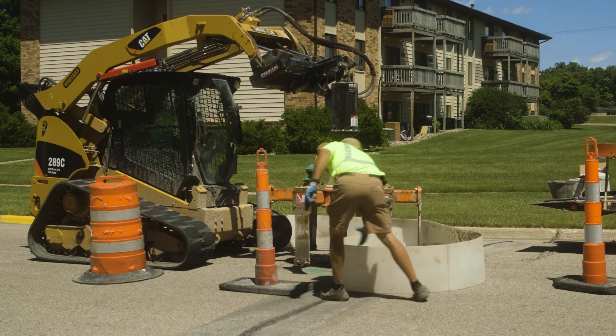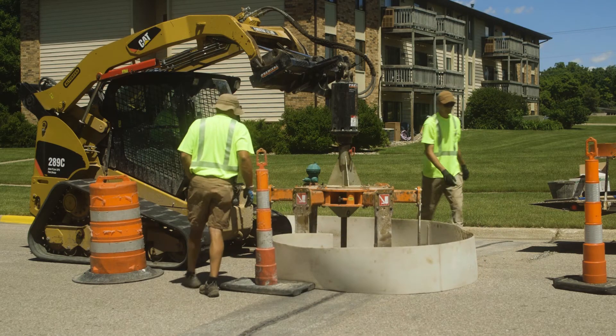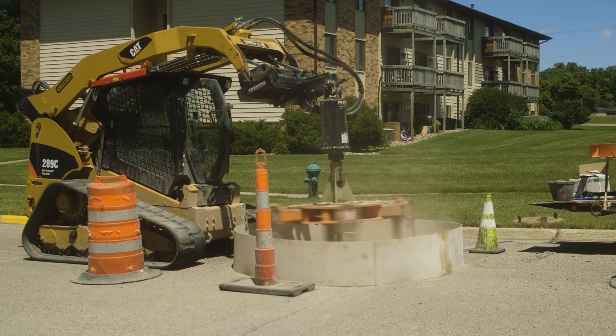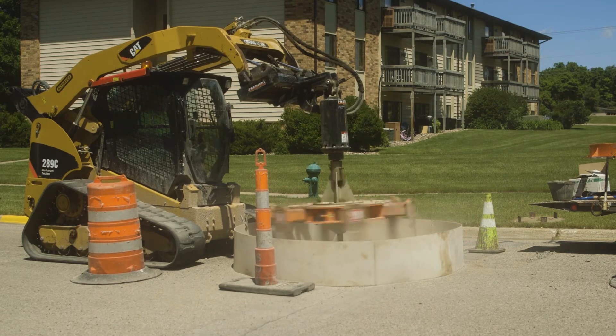Looking ahead, we would definitely look to do the Mr. Manhole process again. We're going to have a lot of manholes coming up, and in pavement it's just so quick, efficient, and has minimal time impact to the public. I don't see us going back to the original process.